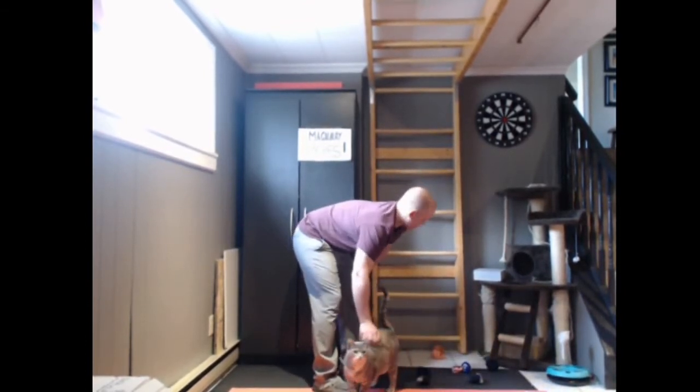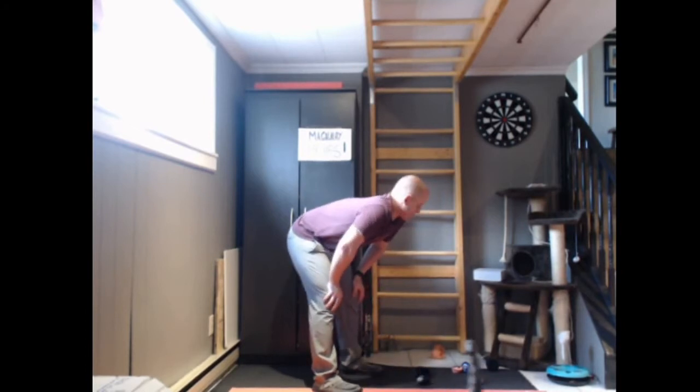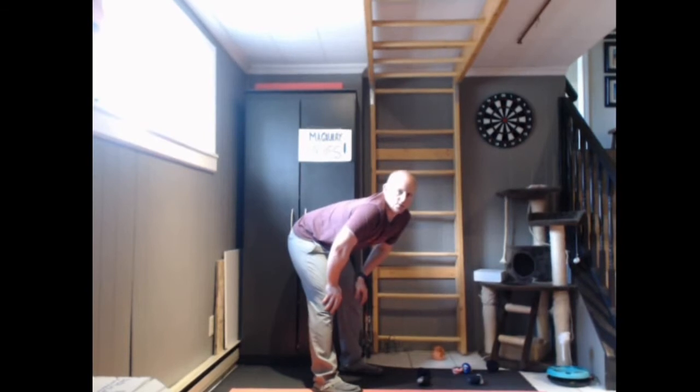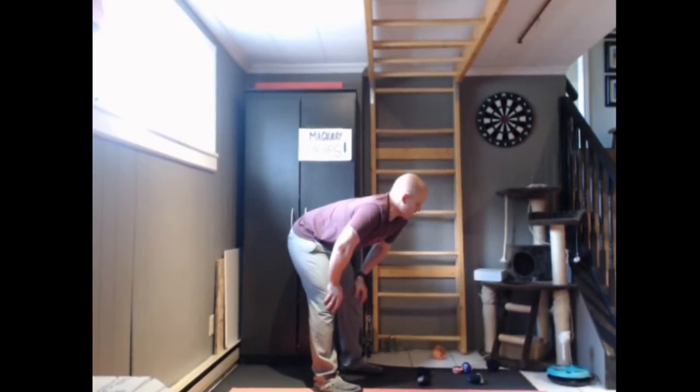Any of her other balls that are closer to the Palina than any of mine scores an additional point. My opponent has scored one point. We'll play up to a maximum of 13 points, and now my opponent, as the winner of this round, gets to make the toss of the Palina.